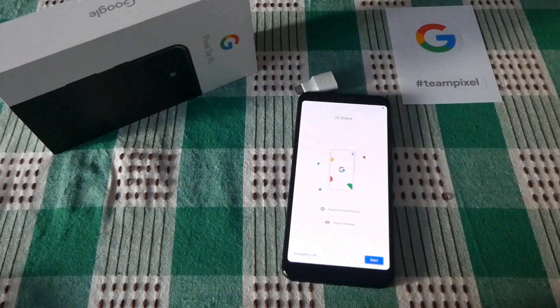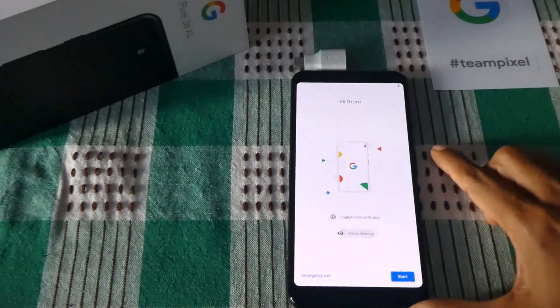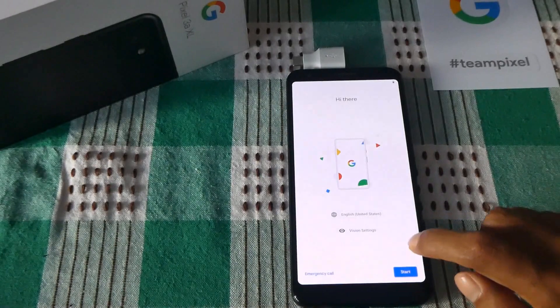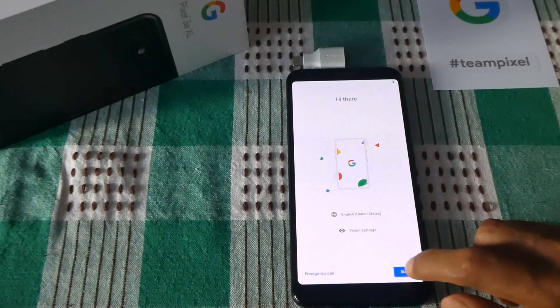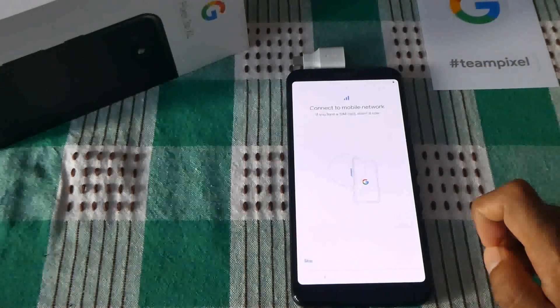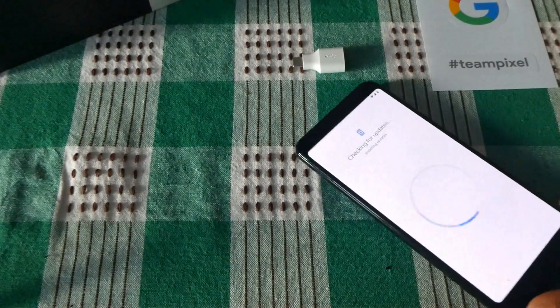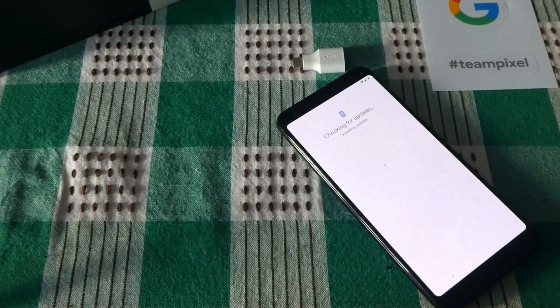Right, there you go. I hope you can see it clearly. Let me zoom in — all right, that should be good enough. So it's asking me to start. You can change the language and vision settings if you want to. Now I have to connect to mobile network as well as insert my SIM, so while I do that you can just take a break. Okay, now I have got my phone connected to the Wi-Fi network. It's looking for any updates and it says this may take a few minutes.